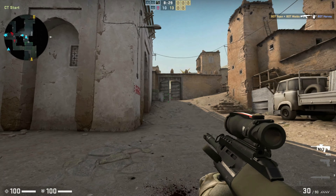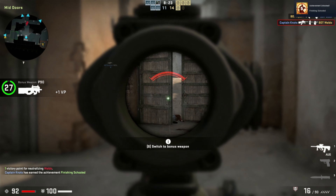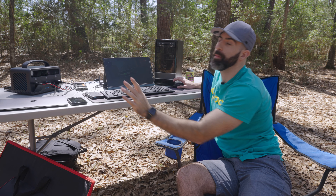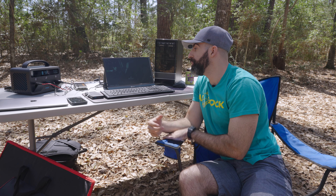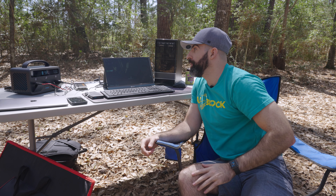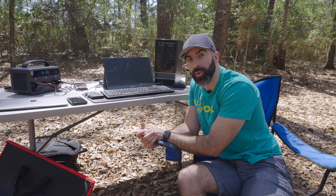This is 1080p high settings, and this is freaking clean, dude. Obviously CSGO isn't a demanding title. How much power are we using while gaming? 101 watts, 104 watts. You can see while we're actually utilizing the hardware, we're using quite a lot of power. At 100 watts, it is estimating 3.8 hours.